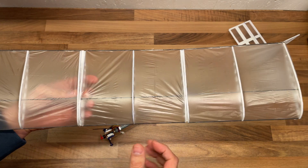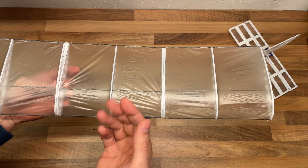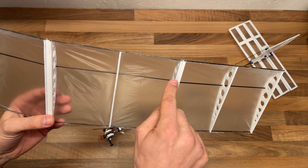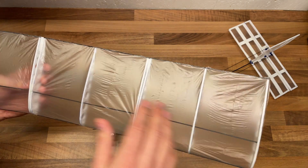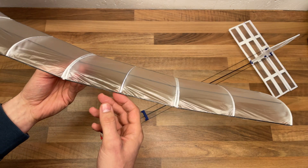This wing weighs 10 grams. The old one, the original, weighed 17 grams. The materials I've used are D-Pron, carbon fiber rod, and a plastic bag from the grocery store — because it's so light and very cheap, as in free, when I buy stuff.